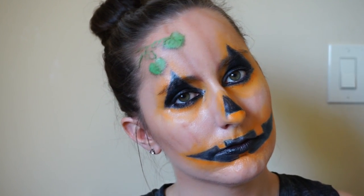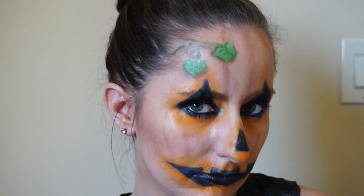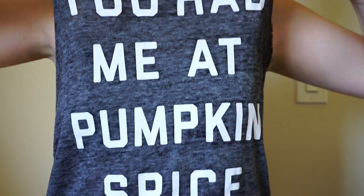Hi friends, welcome back to my channel. If you haven't been here before, my name is Angie, and today is the day that I take my pumpkin obsession one step too far by turning my own face into a jack-o-lantern.